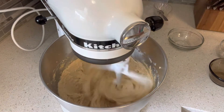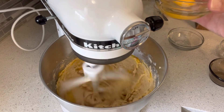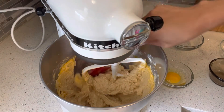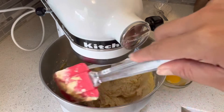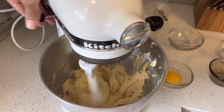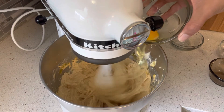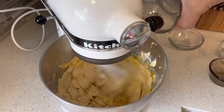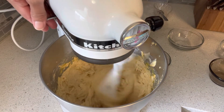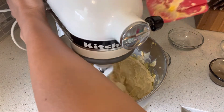Then we're going to add two eggs, one at a time. I'm just going to scrape the bottom — it's necessary to do that so all the ingredients are mixed well. Then we're going to scrape it again.